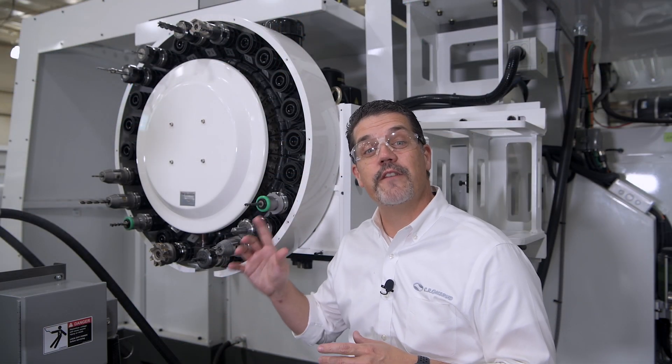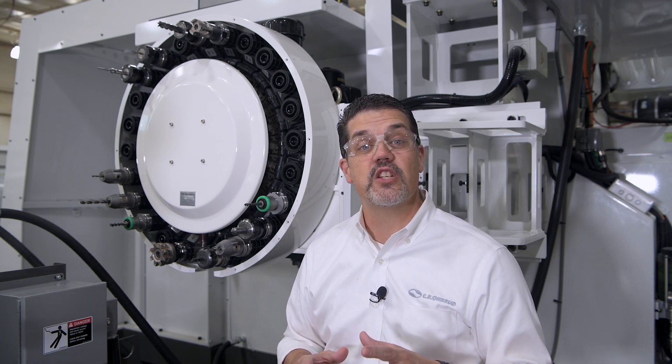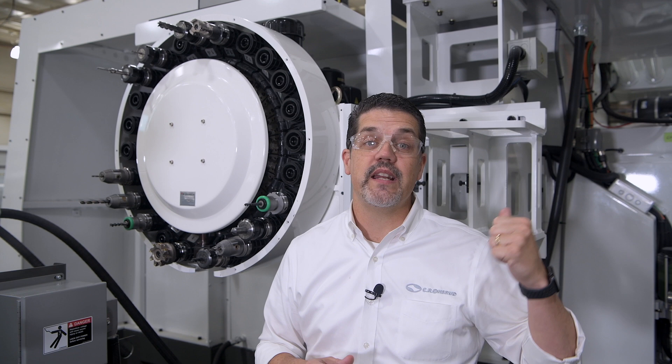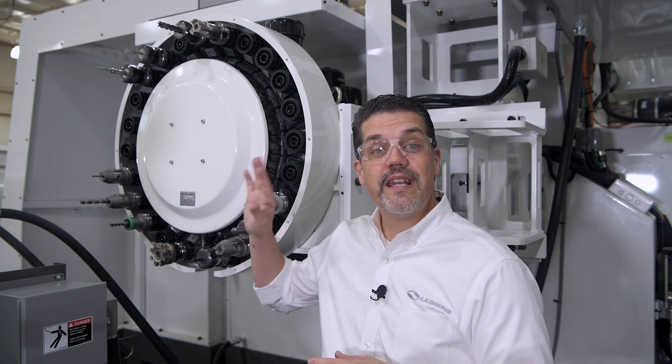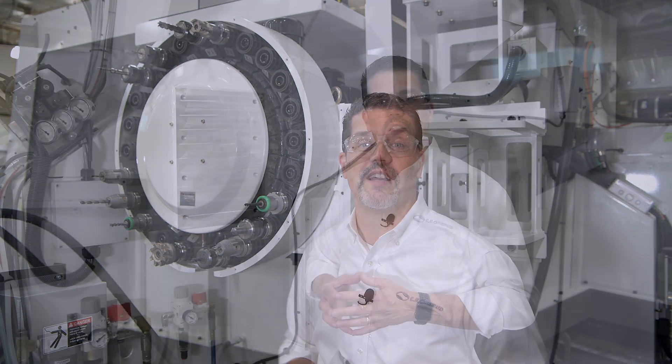I'm here at our standard 24 position tool changer. We can actually add a second 24 position tool changer to the other side, doubling your capacity. We also have options for 30, 60, 90, and 120 position tool changers for either side.